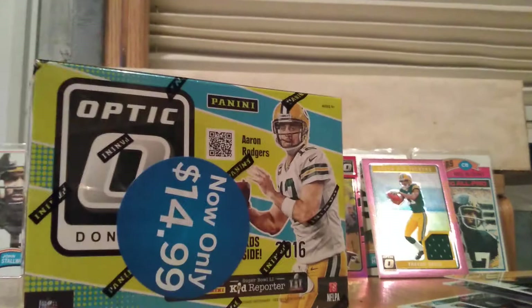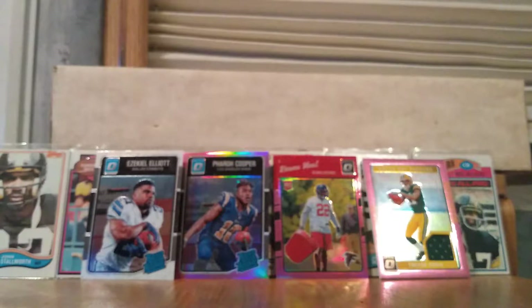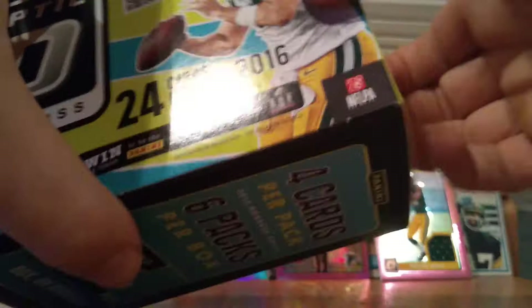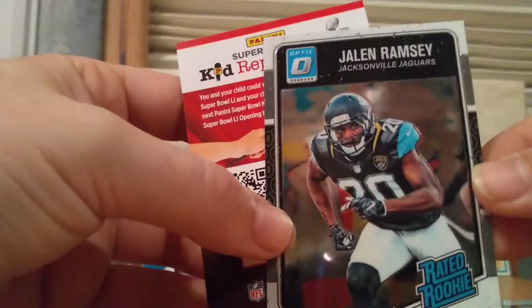Let's try out box number two. Matt Stafford. Shilquay Calhoun — tough one to read. Carl Joseph. And then we have a Jalen Ramsey rated rookie card. So we got a Zeke rated rookie and a Jalen Ramsey rated rookie — those are some fantastic rookies, amazing players.